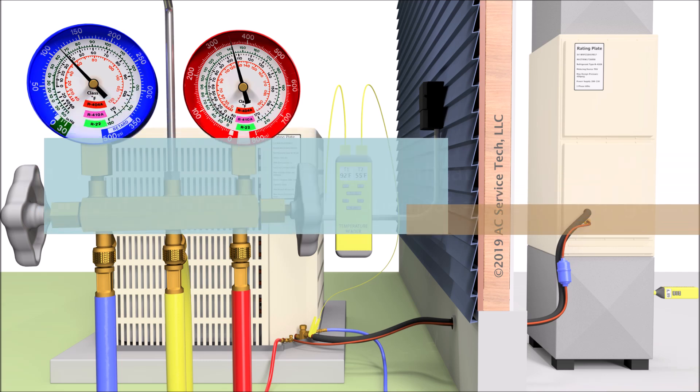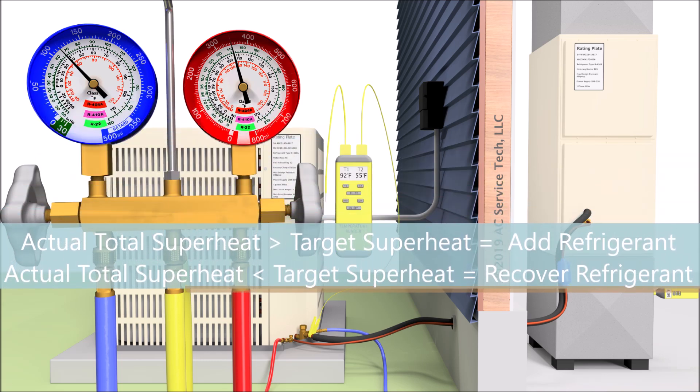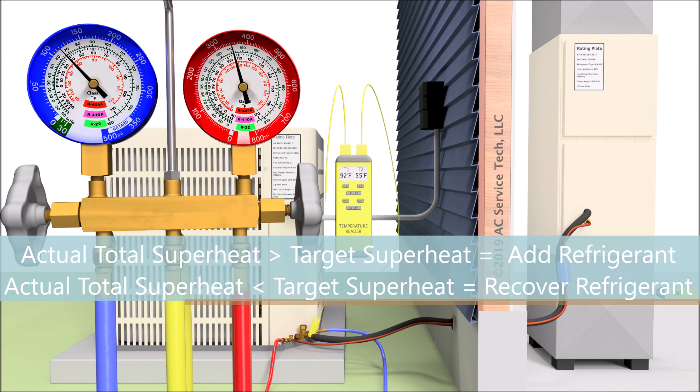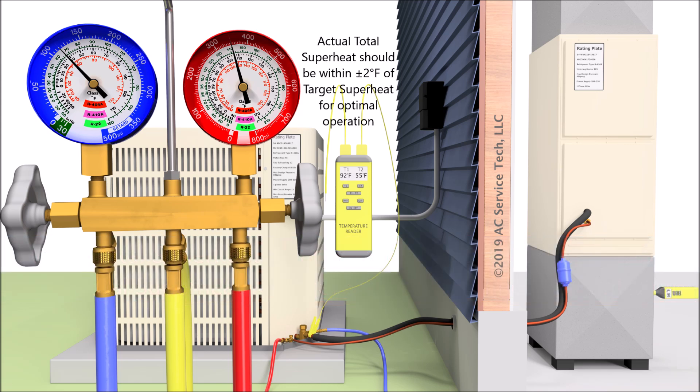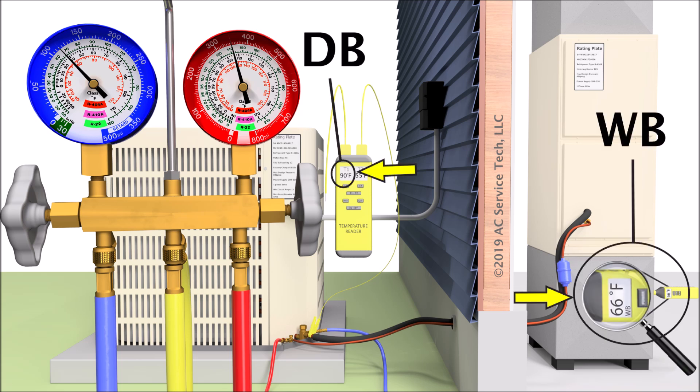If your actual total superheat is higher than your target superheat, then you need to add refrigerant. If your actual total superheat is lower than your target superheat, then you need to recover refrigerant. You want to be within about two degrees of whatever your target superheat is at that point in time. You constantly have to be checking your indoor wet bulb temperature along with your dry bulb temperature — putting it on a chart, an app, or reading it on your digital manifold gauge set — in order to determine what your target superheat is at that point in time.